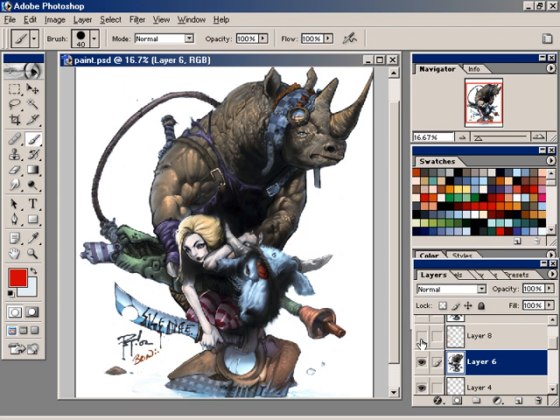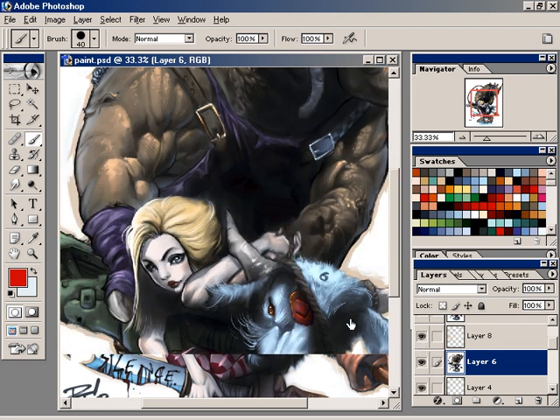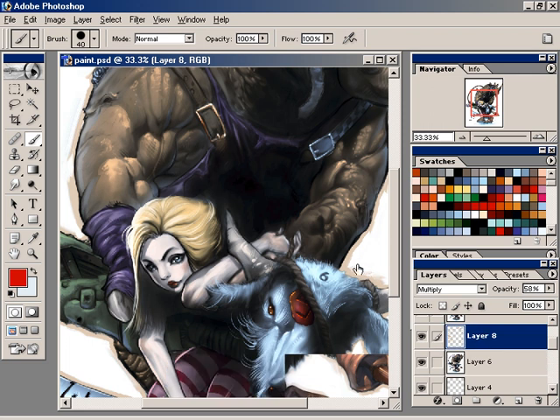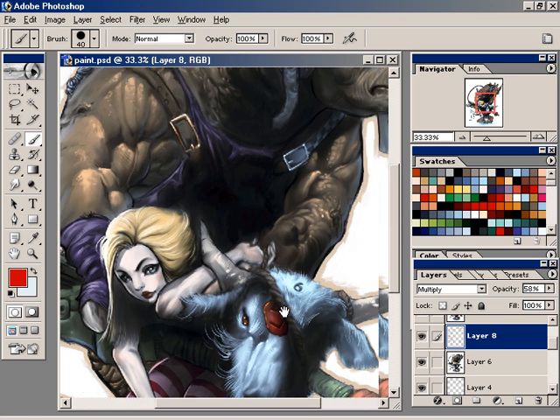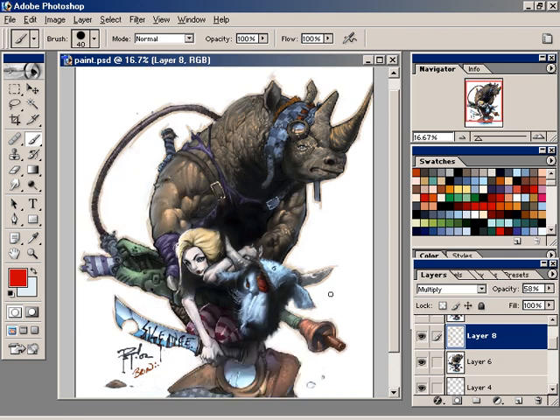I went ahead and added a stroke around it. Basically, in multiply mode I picked that color, and with the brush I just went around the edge, then smudged it to make it raggedy around that edge. And I think it added something to it.